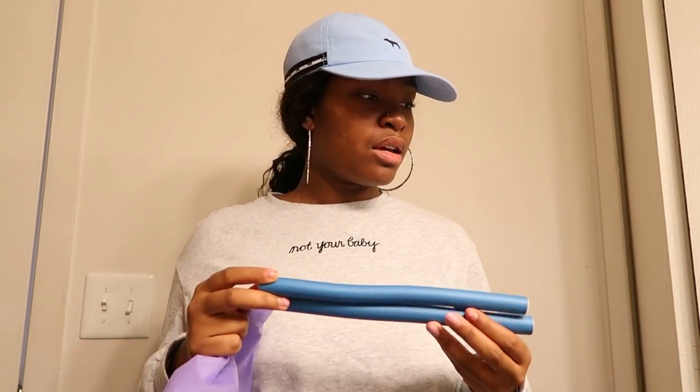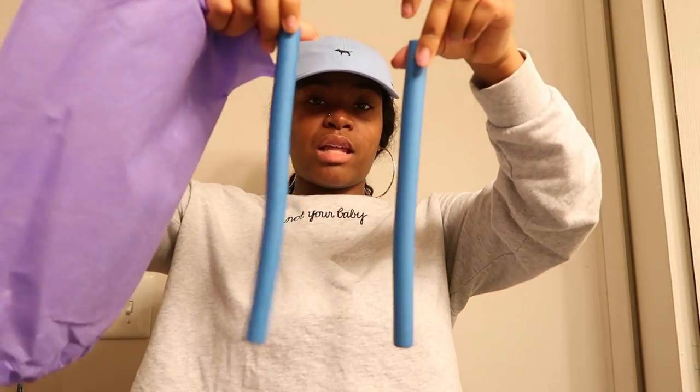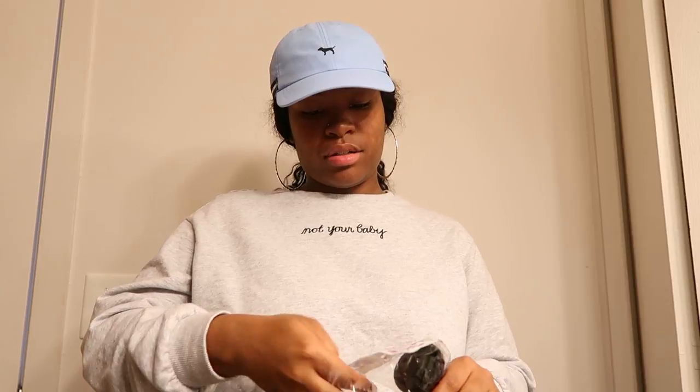I never knew how to use these curlers but best believe I'm going to go on YouTube and look up how to use them. I'm guessing to wave it up or curl it up — but they packed these little things in there, so they'll come in handy. Along with the little curlers and the bundles, that's what came in the package. This is my first time getting this hair and actually my first time having Indian hair — I always kept it simple and got Brazilian or Malaysian.